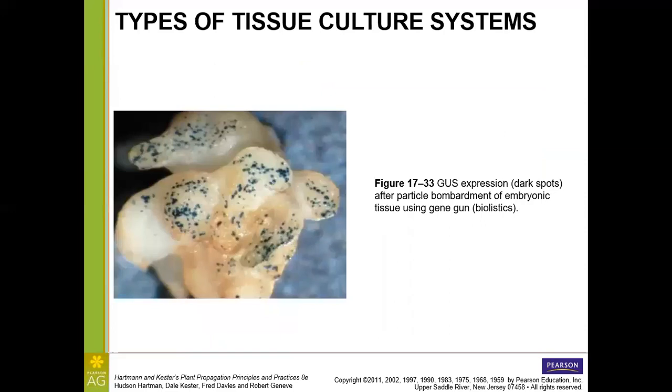Here is an example of a transgenic plant created by particle bombardment or bioballistics, where the somatic embryo was successfully inoculated with a gene and is expressing GUS — giving it a blue pigment, similar to fluorescence markers we've seen in the articles we've been reading.